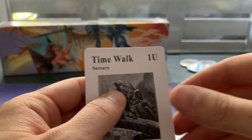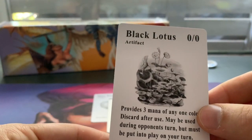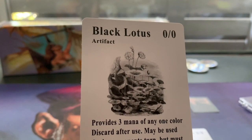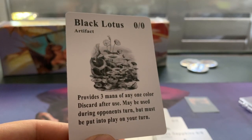They're really nice quality cards, by the way. Really good quality. They feel really good as well. And there is the Black Lotus. Black Lotus. Wow. This is actually the first Black Lotus I own. Obviously, it's a proxy, but still. Provides three mana of any one color.